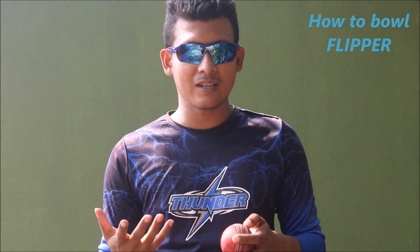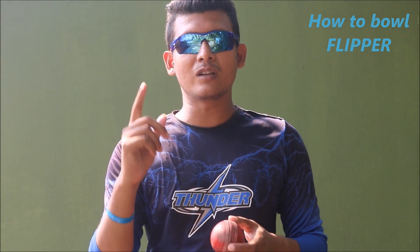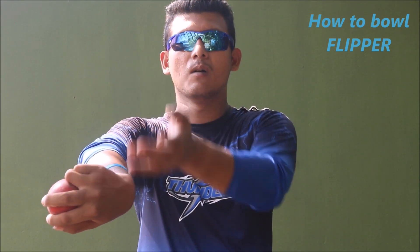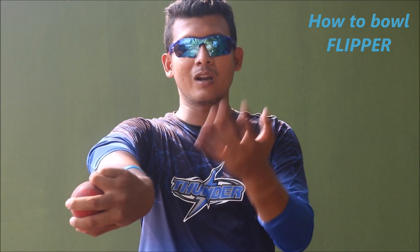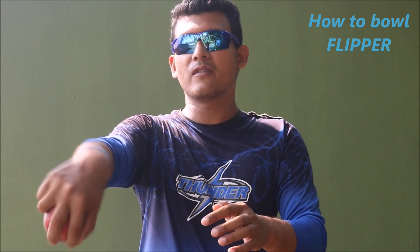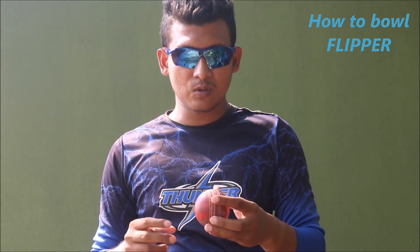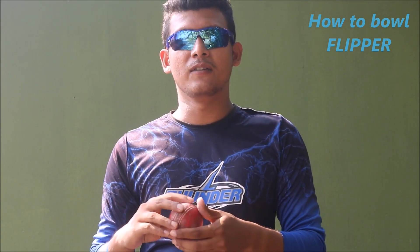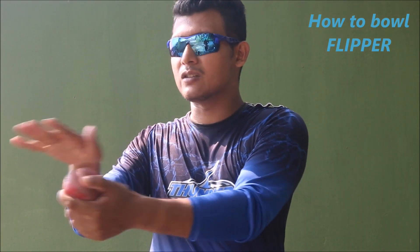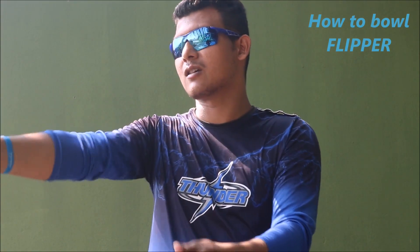Remember one thing: when we release our leg spin, we release the ball from over the wrist. When we bowl a googly or top spin, we also release the ball from over the wrist. But when we release the flipper delivery, we have to release the ball from beneath — from below the wrist — like this.